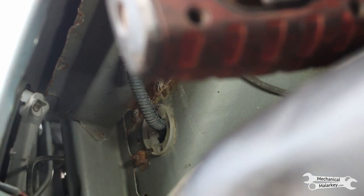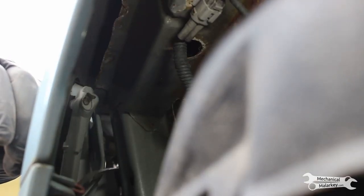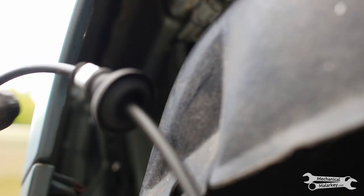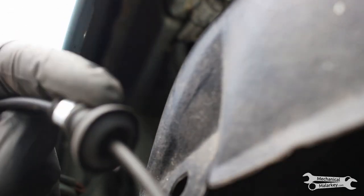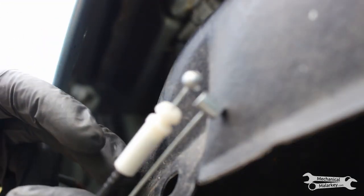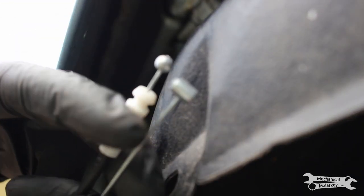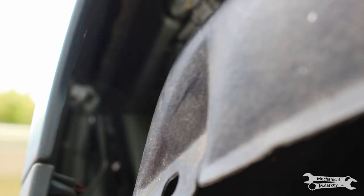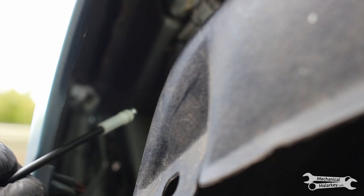Just take note of where exactly it runs. Get your new cable — it should be obvious which end goes which direction because this is the grommet that goes into the car. Also the ends are different: one has a ball, the other is more of a cylinder. This side goes on the interior, so we'll feed the ball end back through where it came.